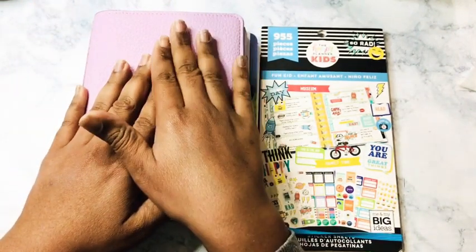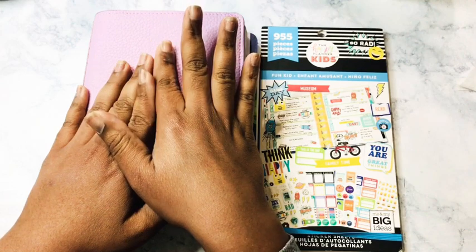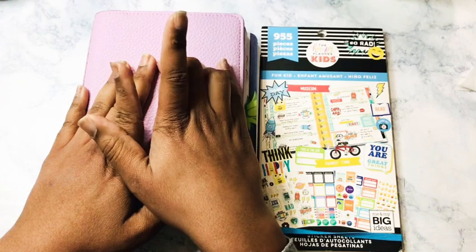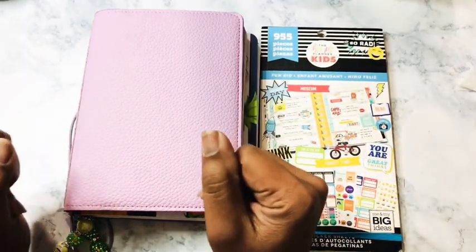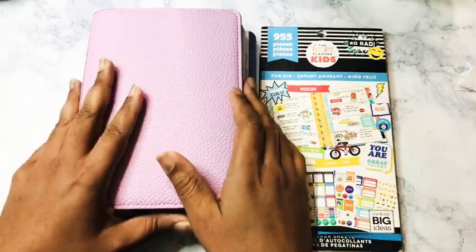We will be planning from June 15th through June 21st. Oh my goodness, I almost forgot what month it was — mom brain! Alright, so let's go ahead and get started.